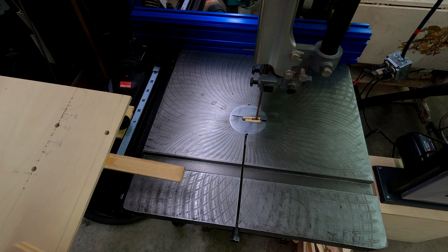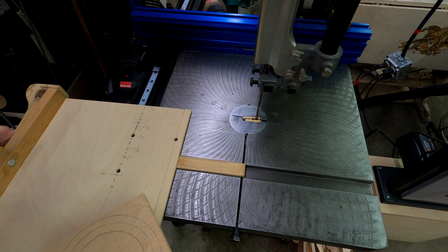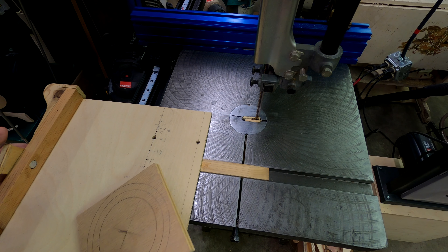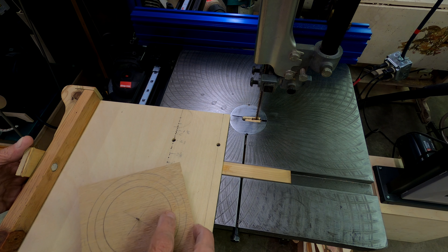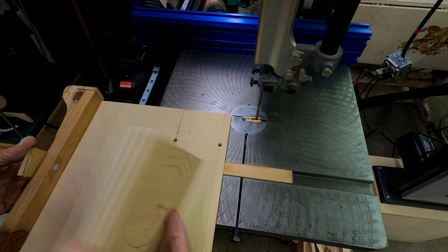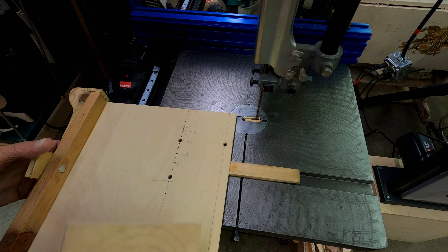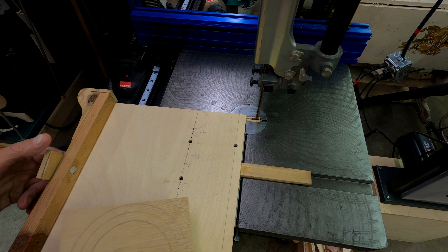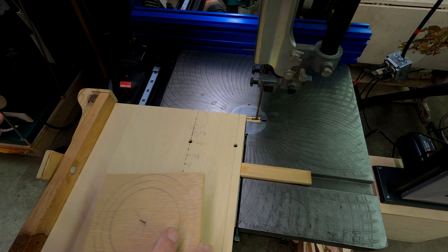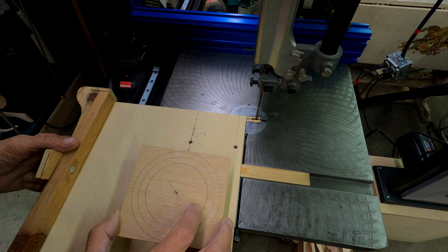I'm going to show how I drill a circle pattern in a round part in an eagle bolt pattern. I want to make six bolt holes spaced equally. First I'll show cutting out the blank — it's going to be a flange for a three-inch plastic pipe.